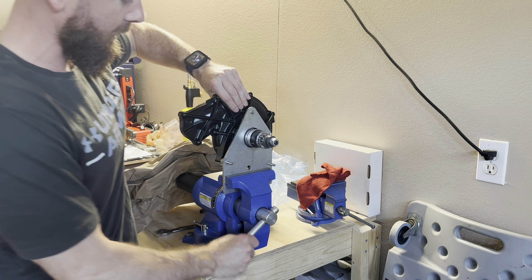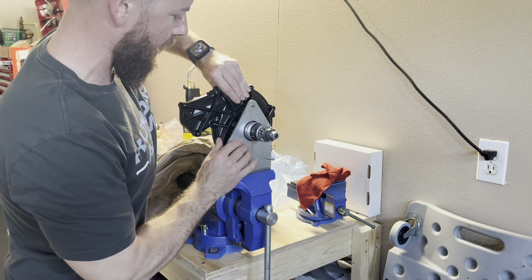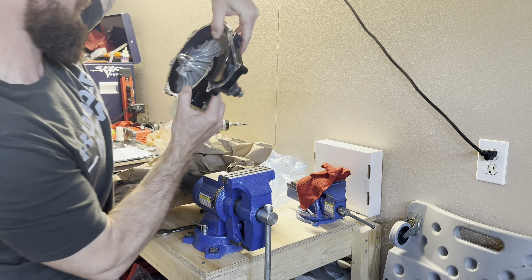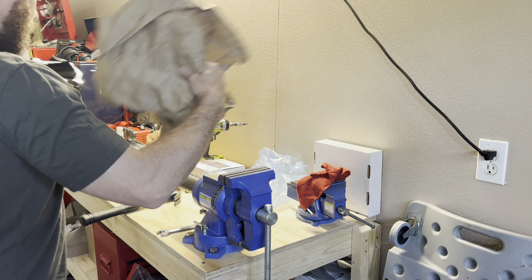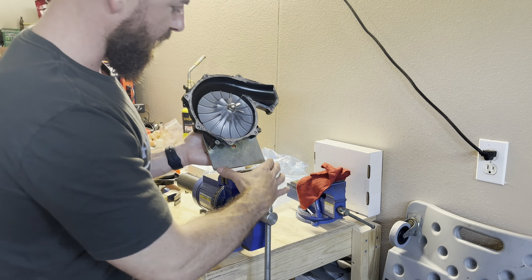Hey guys, Barrett Salty Dog Performance here and I've got another video for you. Today we're going to be installing a Fizzle X4 supercharger wheel upgrade on a C2 255/260 supercharger. This is also the same supercharger found on the 230 horsepower models these days.